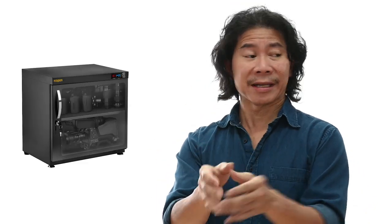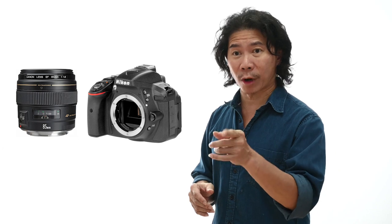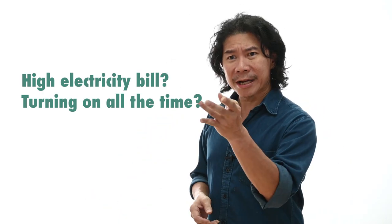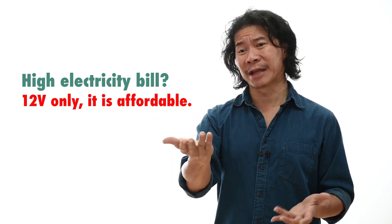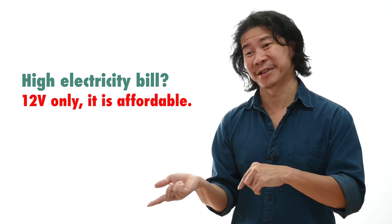You do leave the digital dry cabinet on the whole time, and some people ask if that's expensive. No — it runs off 12-volt adapters, so it's really, really affordable. We leave ours on for years and never turn them off. We never need to reboot the dry cabinet — well, unless Microsoft makes one, then you'd need to reboot it.